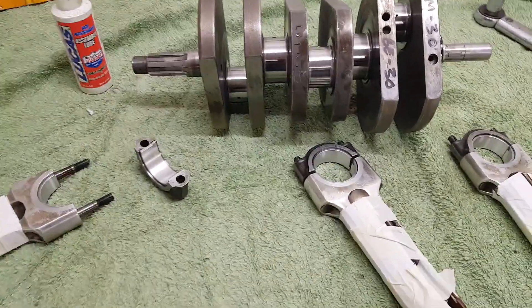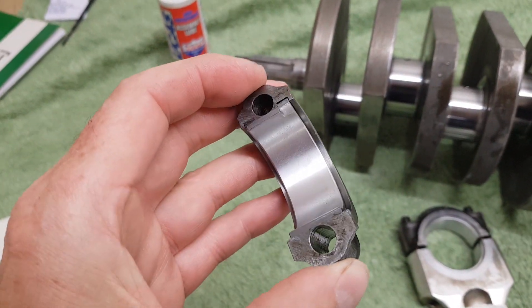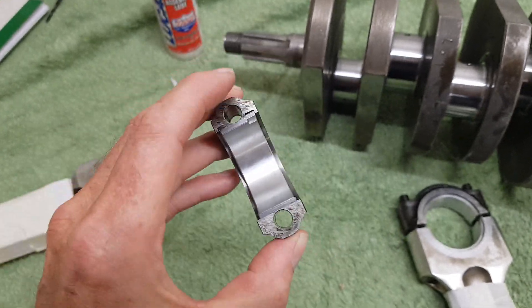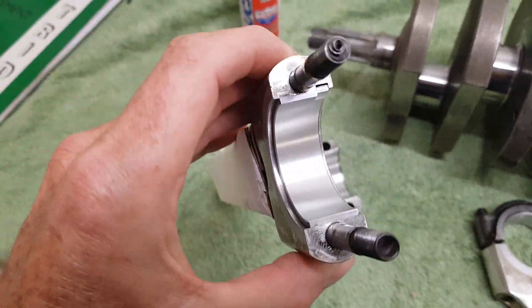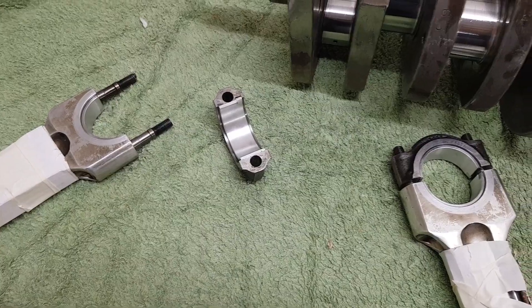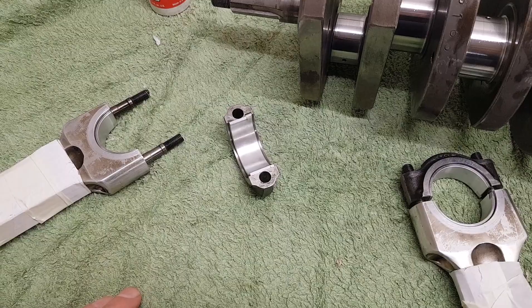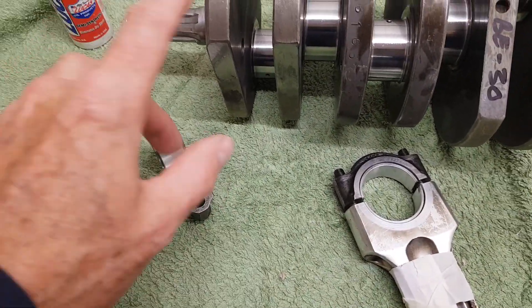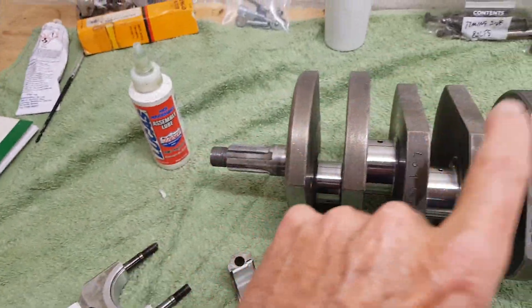I've inserted the new big end shells — they simply push in and locate at either end. The big end shells don't have any holes in them because there's no oil that needs to go through them, so they're fully plain. I'll put a lot of assembly lube on all the bearing surfaces.